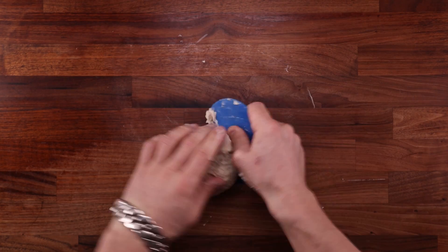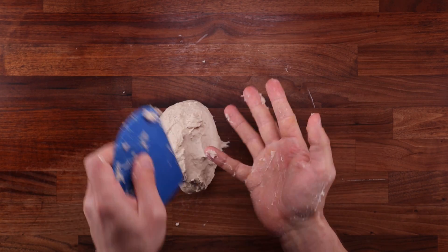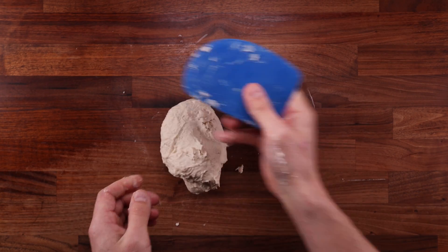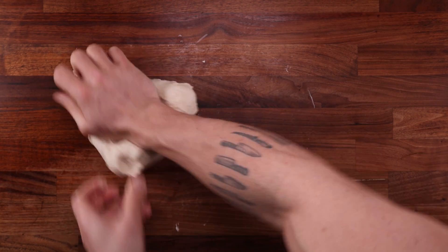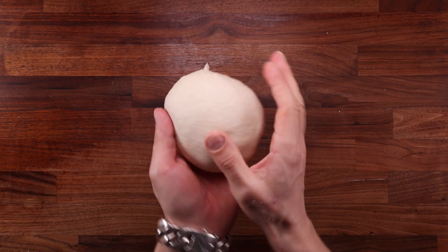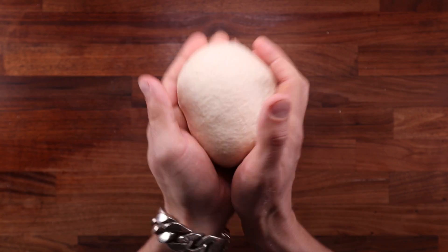If the dough starts sticking to the table and your hands, just scrape it all up and continue. The dough scraper is one of the most important tools in bread making — used for mixing, scraping, cutting, and shaping. This dough should not take more than six minutes of kneading, and once it's nice and smooth and not too sticky it's ready.